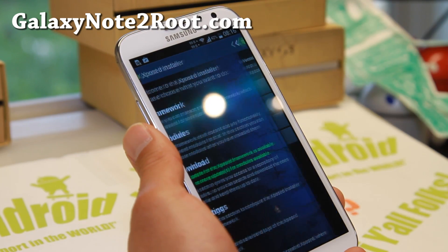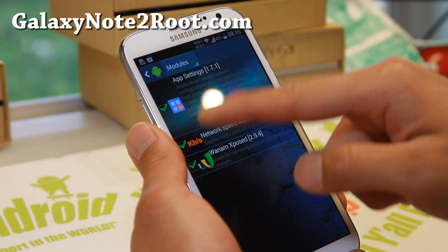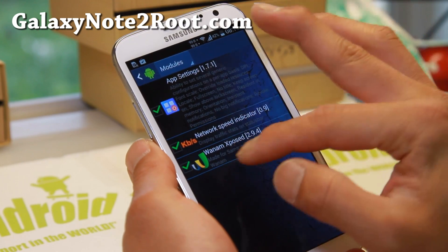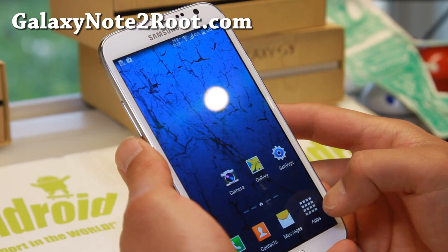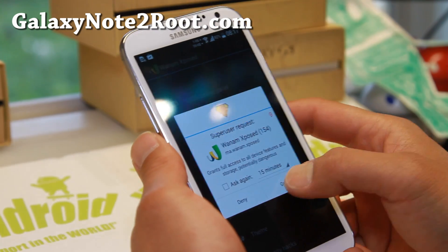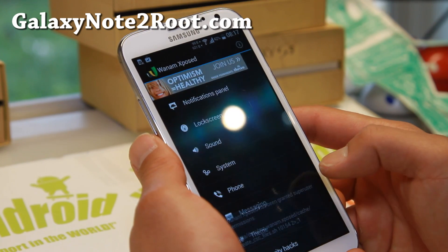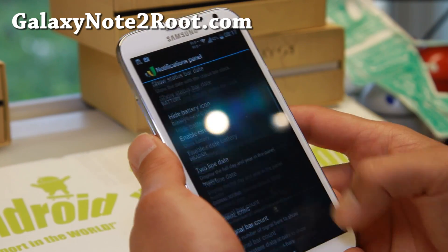It also comes with Xposed installer. Go ahead and hit Install Update, go to Modules, and enable all the modules you want. You can use Xposed to customize your UI fully. And of course, SuperSU is used for root.